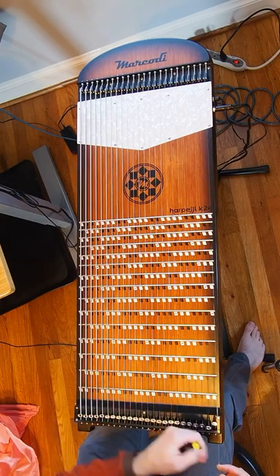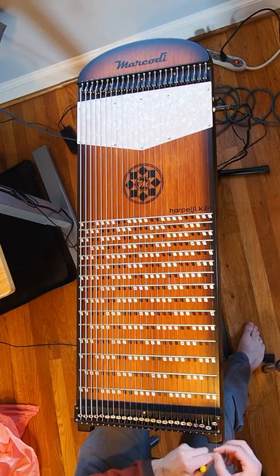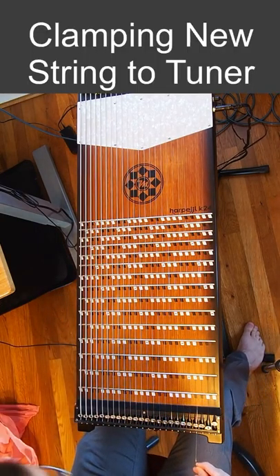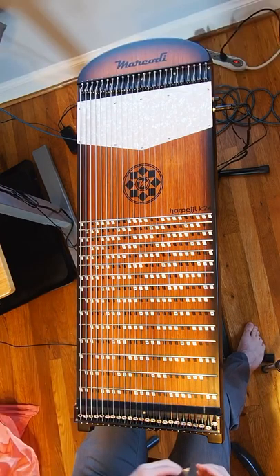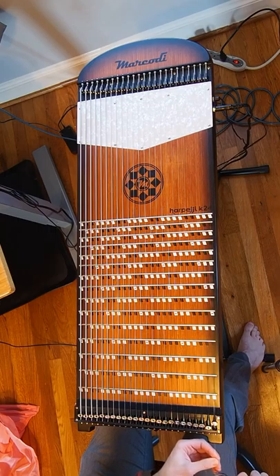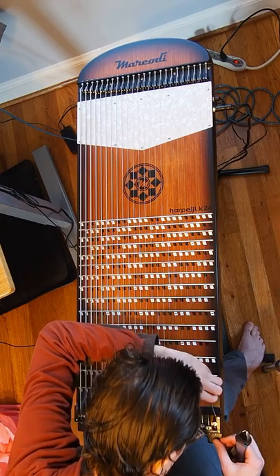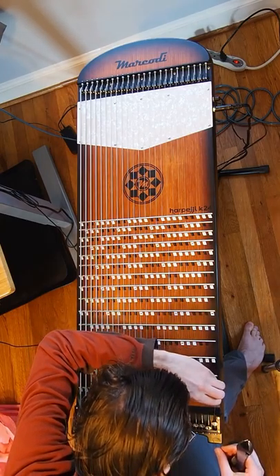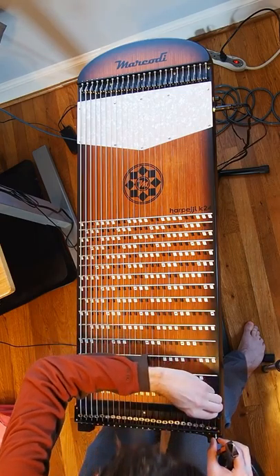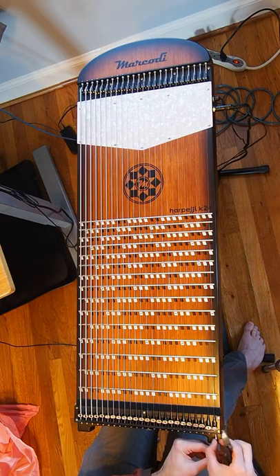Then I'm just going to loosen the bolt. Now I'm cutting off a lot of the extra string so I've got a manageable amount. Then I'm threading it through the tuning mechanism — it just goes under a little bolt. That's through now.